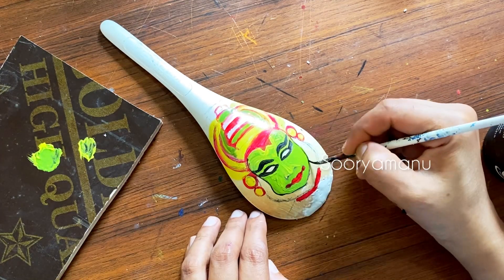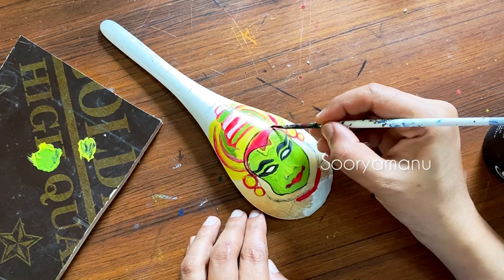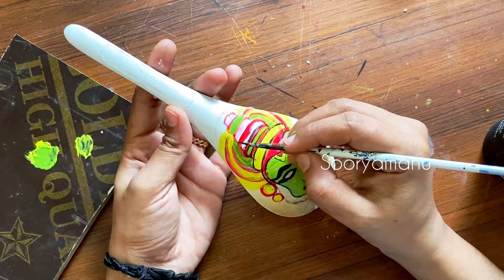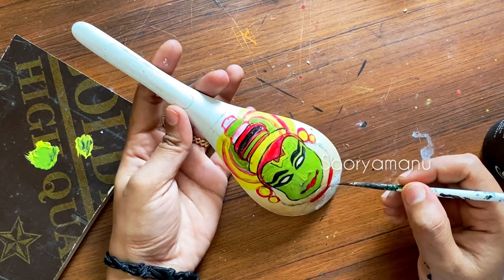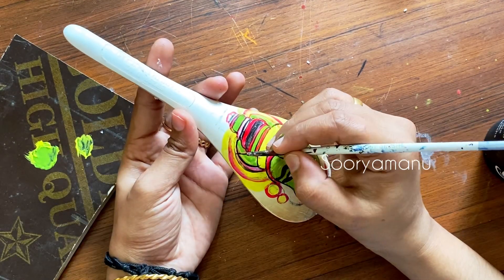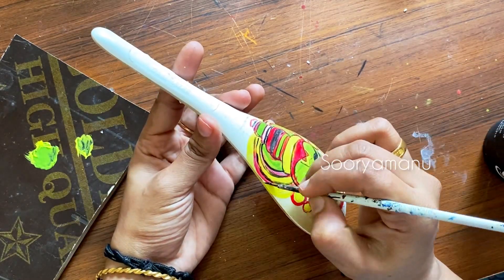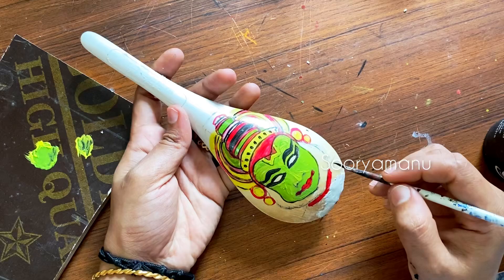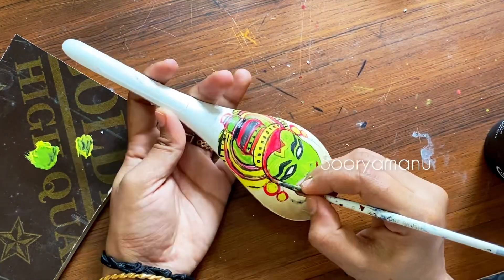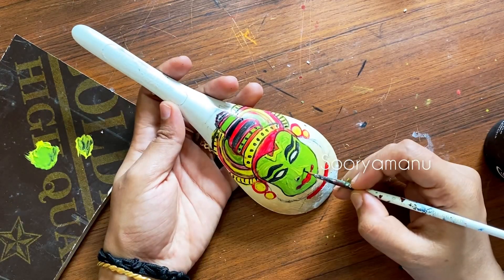I have already done this sketch on paper. You can see it in the description or comment box. If you want to see a picture, please comment. I will just give you a picture. If you want to use your hand, you can do so.